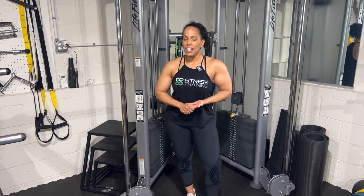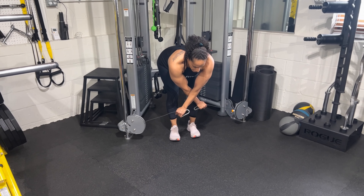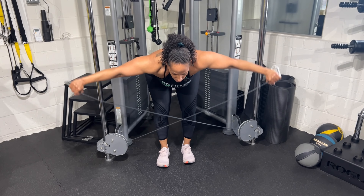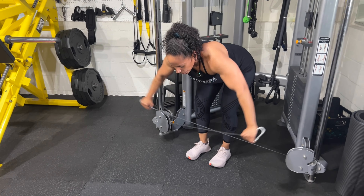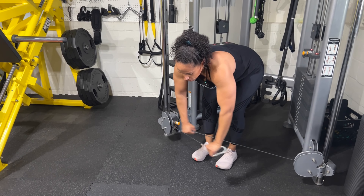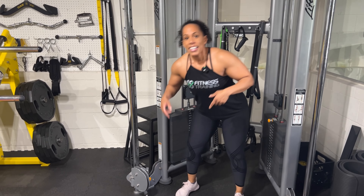We've blasted those front delts and got a little side delt in there, now we're moving to rear delt. We're going to do a bent over rear delt cable fly. At the tower, we crisscross the arms and hinge at the waist about 90 degrees, bringing those arms straight out. The beauty of doing this on cables is constant tension on those rear delts. The rear delt is the most neglected muscle. Muscle stretch while under load means the most potential for growth — come up, really contract those delts, and back down. Six to 12 reps — that's the rear delt cable fly.